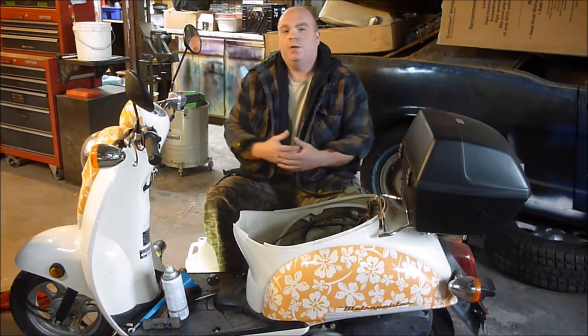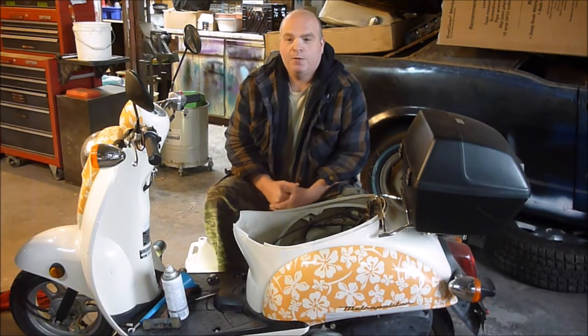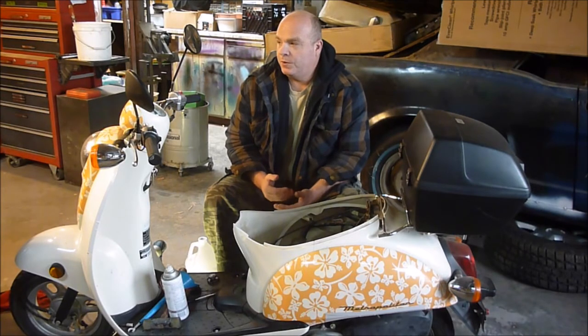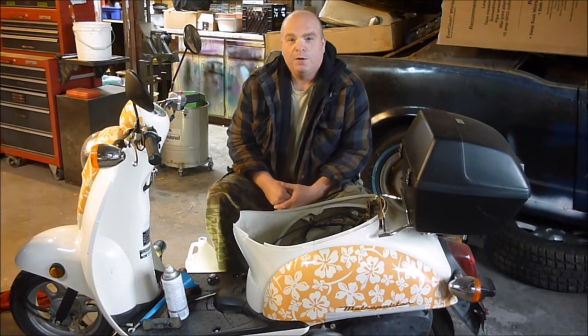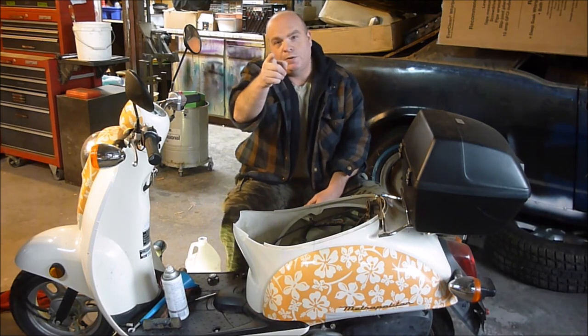Well YouTube, there you go - that's how to pull this carburetor apart. Hopefully that was enjoyable to you. The next one we're going to go into cleaning, and then another one after that I'm going to be doing the assembly and getting it all done. So hopefully you stick with me. Alright, this is Sam - Jack of All Master of None - you all have a good one.